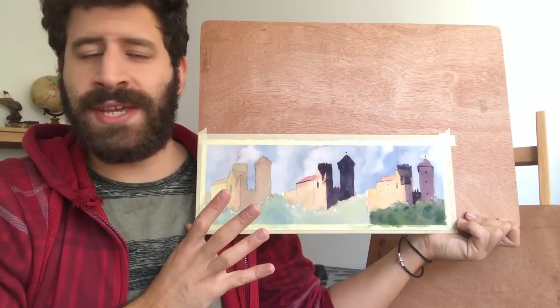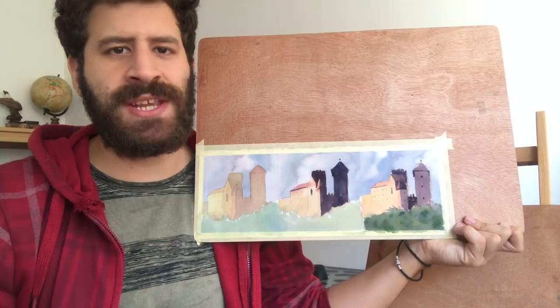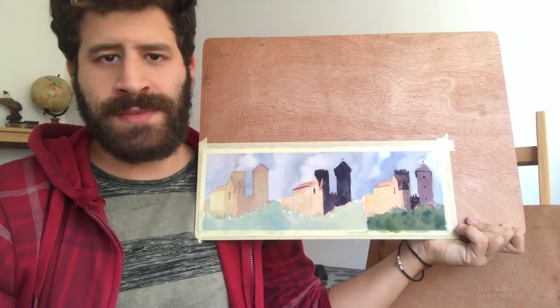That mistake is being inaccurate with the values, and this can go in one of two directions. The first one is not pushing them to be as dark as they should be, or what I had to deal with for a few months until I figured it out — pushing them too dark. Both of these pose a few problems.